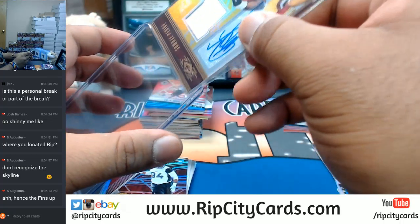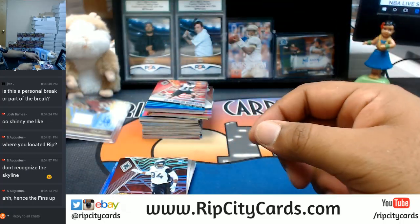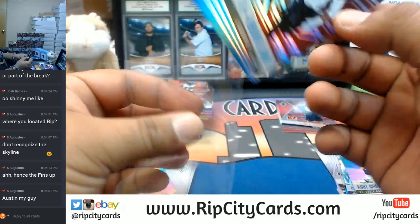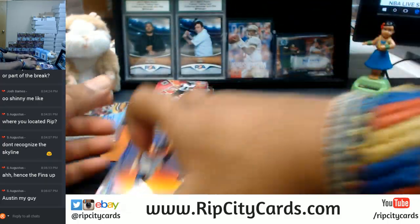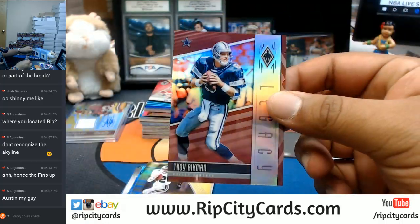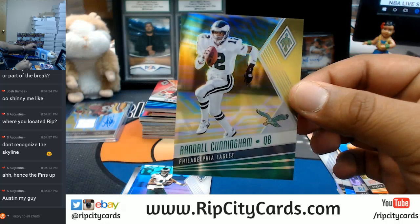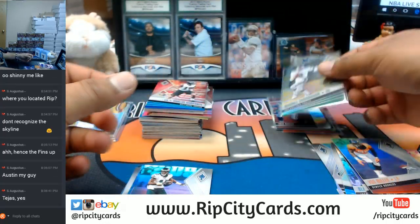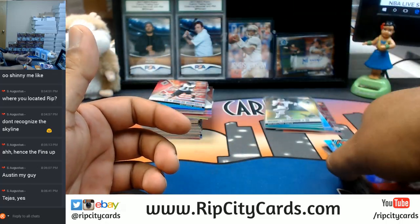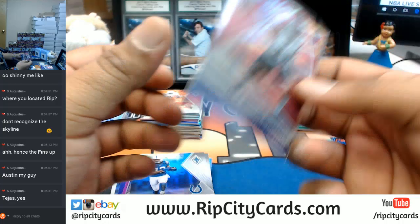I'm going to top load this baby. This one's probably numbered — yup, Dwayne Smoot of the Jaguars to 299. Troy Aikman for the Cowboys, numbered to 299. Randall Cunningham to 75 for the Eagles. Rookie rising, Deshaun Watson — that's a refractor. Got a Marlon Humphrey for the Ravens — got the color on there, probably means it's numbered. Yup, it is to 189.